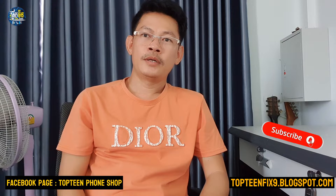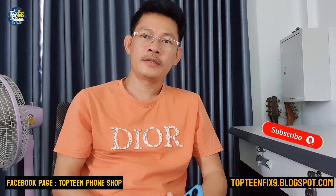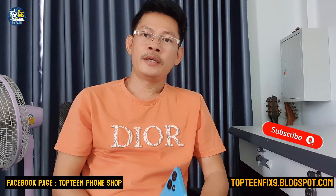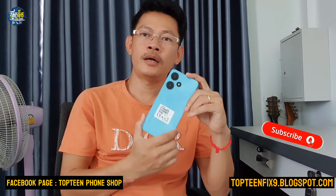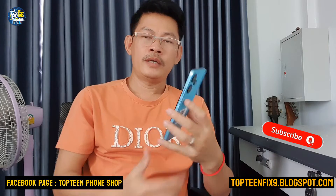Hello everybody, welcome to the Top 10 Fix channel. Today I have an Android phone called the Infinix Hot 30i, and I want to show you how to do a hard reset on this phone.